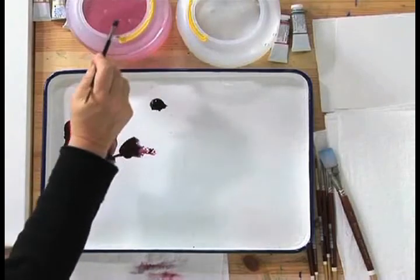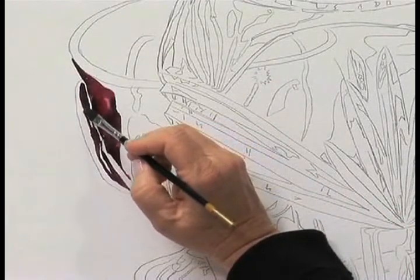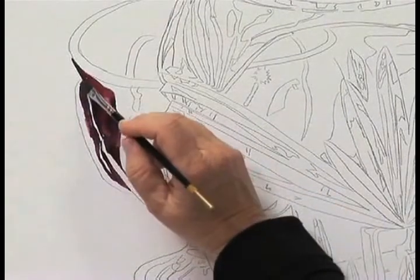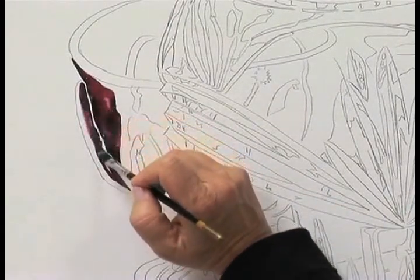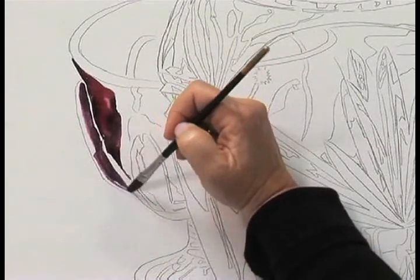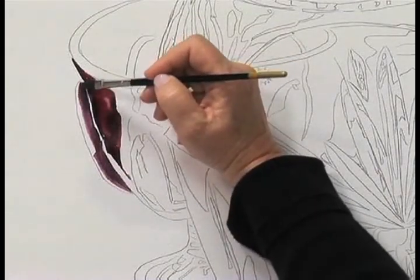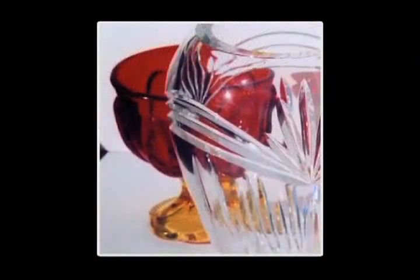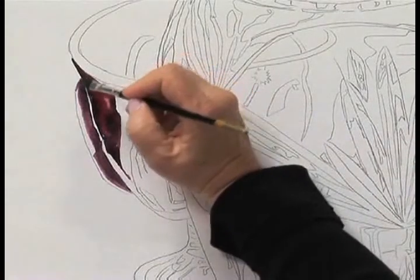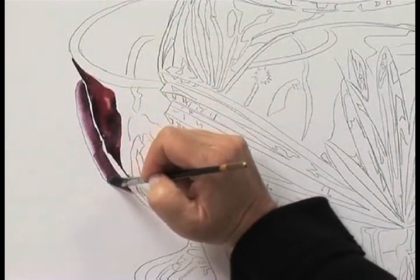Clean my brush and wipe it — not so it's bone dry, you want a little bit of dampness within your brush. Pull it on down, wipe it a little more. What we're doing is setting up a nice foundation, so when we go back in and glaze in with that lighter red, we'll be having an orange red. This will definitely hold it all together and create the shape of the glass.